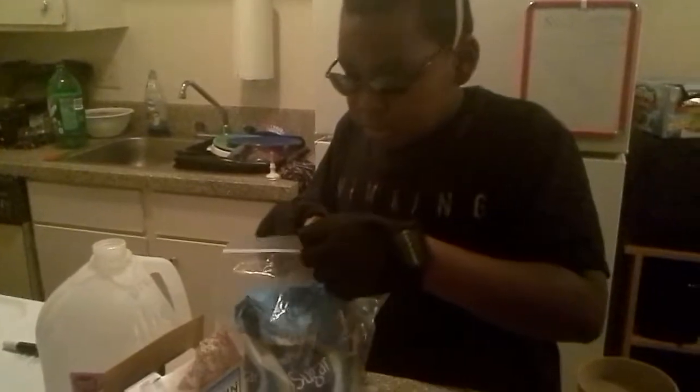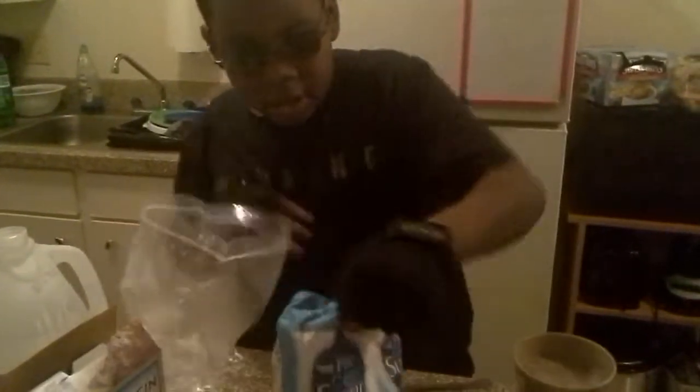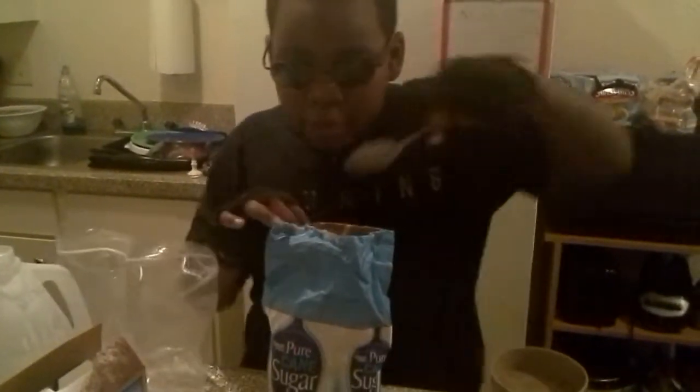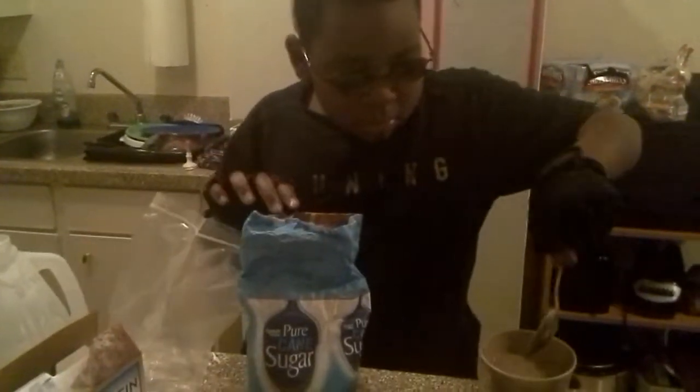Now, for the sugar. All you just need to get is two spoonfuls. You don't know what might happen. What?